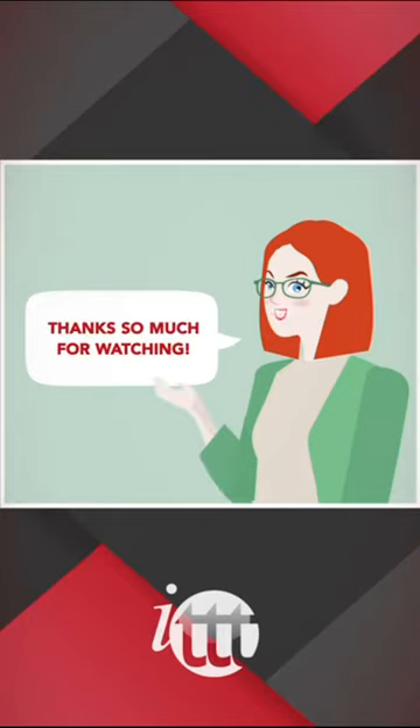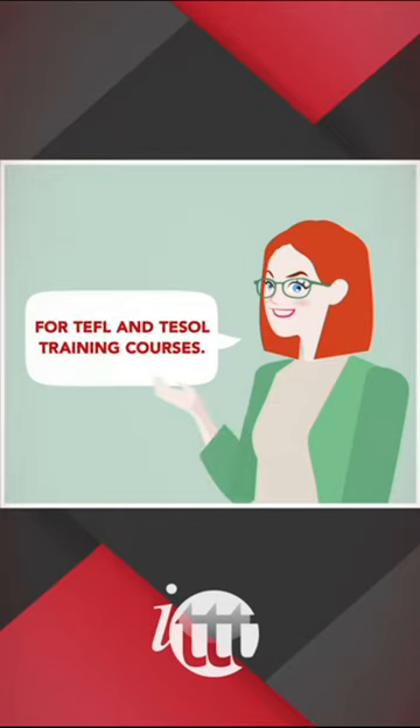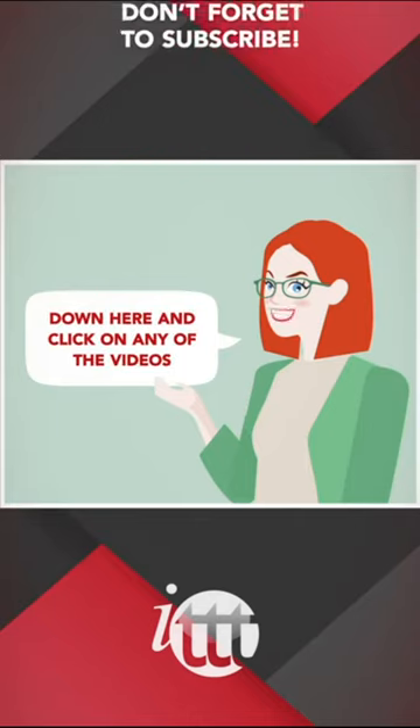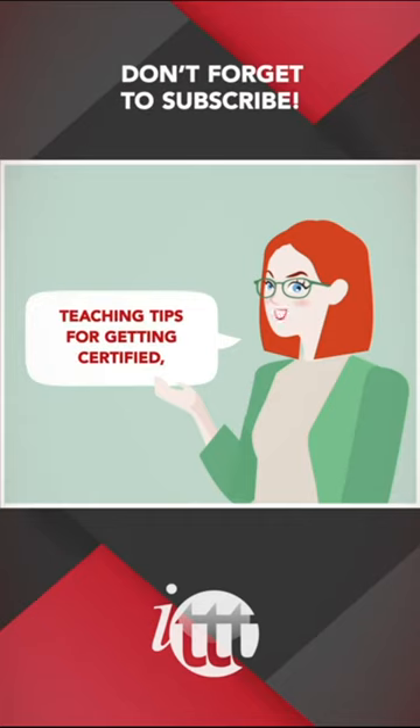Thanks so much for watching. We are ITTT, the leading provider for TEFL and TESOL training courses. If you like this video, please subscribe by clicking that button down here and click on any of the videos here on the left for more interesting teaching tips for getting certified to teach English abroad and online.